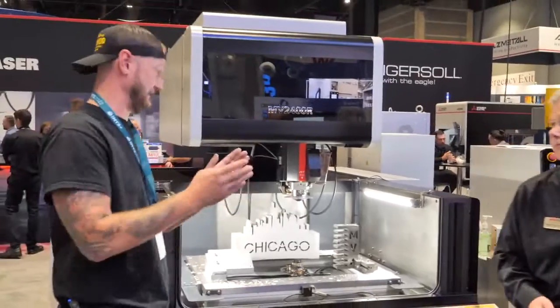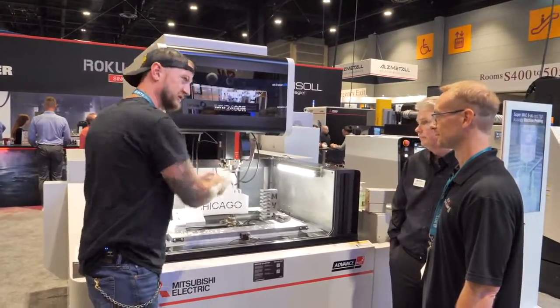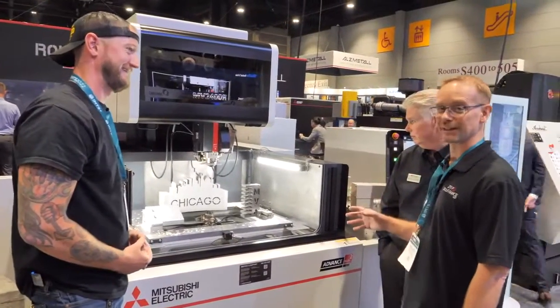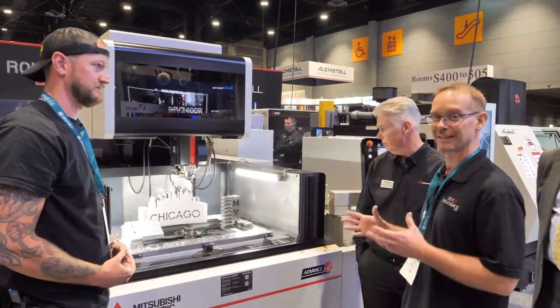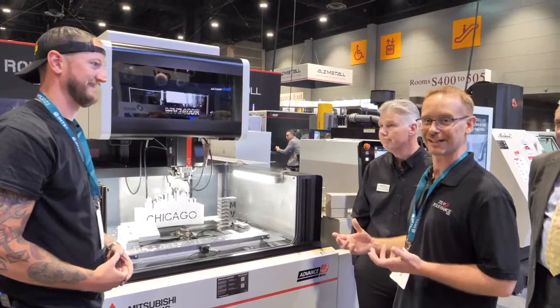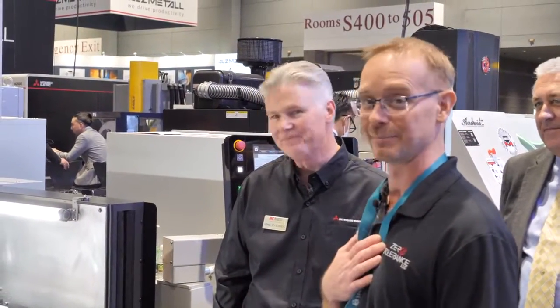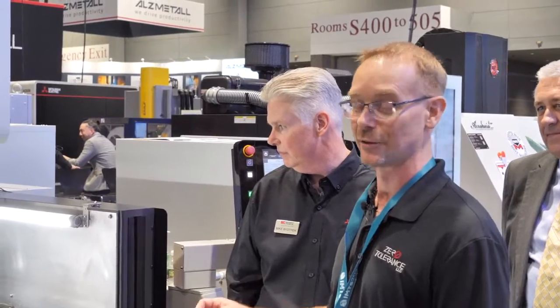As a guy who does a lot of high, thick stuff, when you're going through to thread, what does that look like to you? That looks like a challenge, but with this machine I've been very impressed with the ability it has — coming from a machine that didn't have threading, which I can't imagine anyone has today. The absolute necessity to have it — and Mike knows how to help when you do have trouble, and he's helped me personally. This machine does a fantastic job.